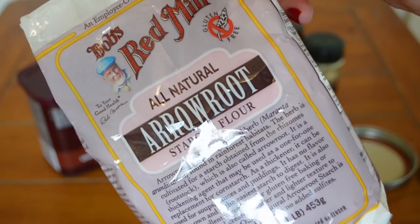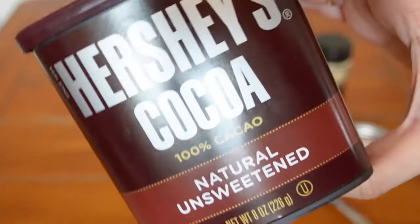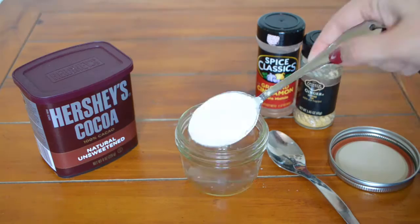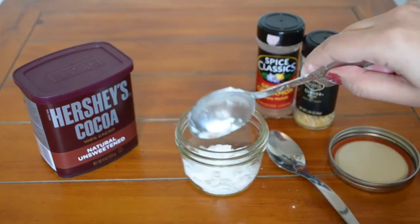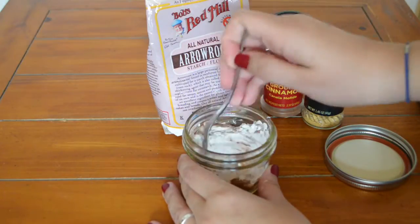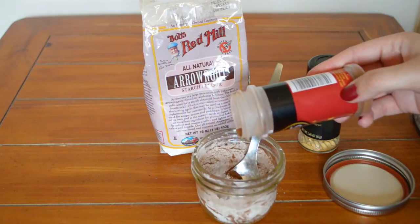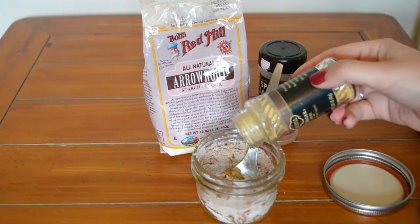The last one is the face powder. You'll need arrowroot powder, some cocoa powder, and depending on your coloring, a couple of different spices. I'm using cinnamon and ginger. Take three tablespoons of arrowroot powder and mix it with a teaspoon of cocoa powder. Then experiment, continuing to add cocoa powder and different spices until you achieve the perfect color for you.